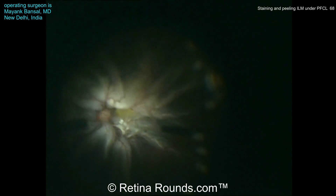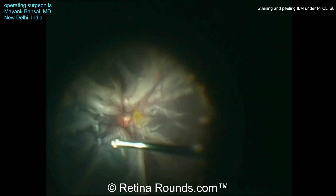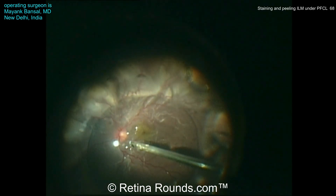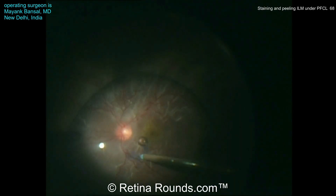Now he's engaging a more posterior membrane. This actually looks to be a mixture of PVR and posterior hyaloid, and that's being elevated up roughly to the level of the posterior vitreous base. Now perfluorocarbon liquid is used to stabilize the posterior pole, and again tissue blue is going to be used to stain the ILM.